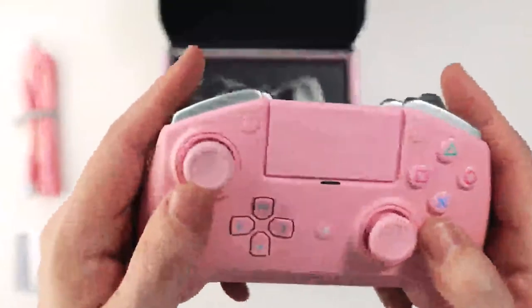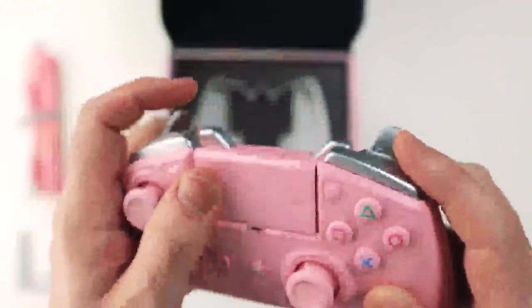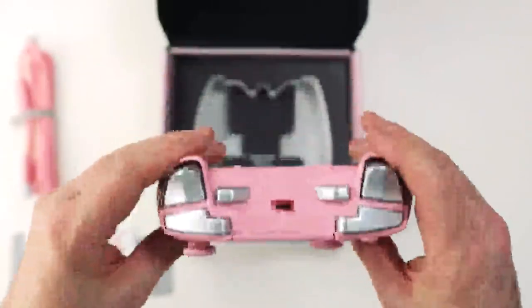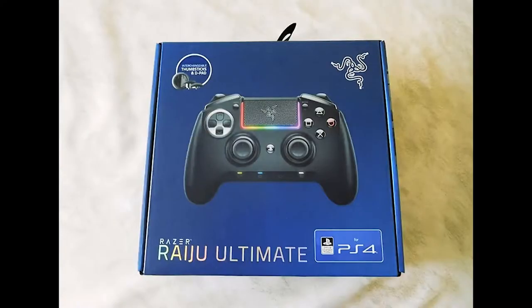From different thumbstick heights and shapes to selecting between a tilting or individual d-pad layout, customize your controller for optimal comfort and gameplay. A quick control panel provides instant access to functions such as profile switching and on-the-fly mapping.